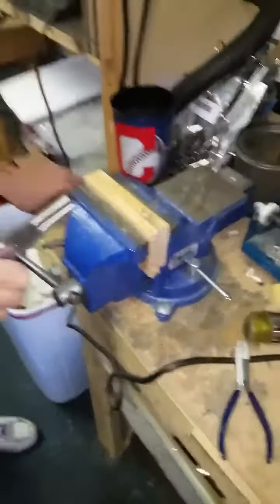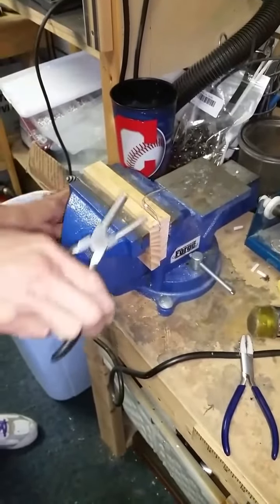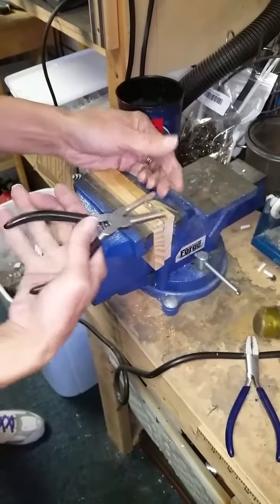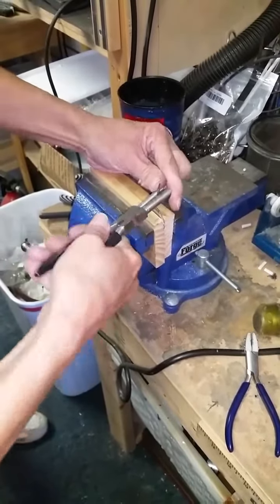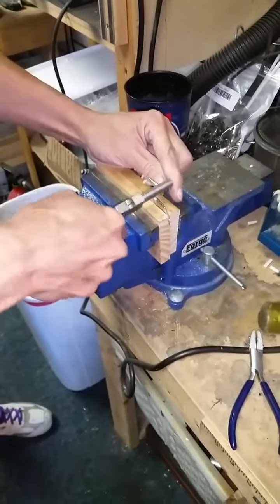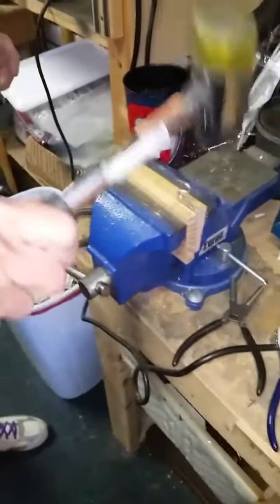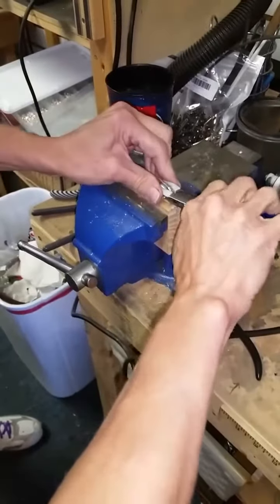Then I'm going to use my round bail pliers. I've got a couple of different ones here. So I'm going to bend this down and come backwards. You can see you're going to have a little bit easier time doing the bending here just because you don't have to hold it. Cap this down, and straighten it up if you need to.